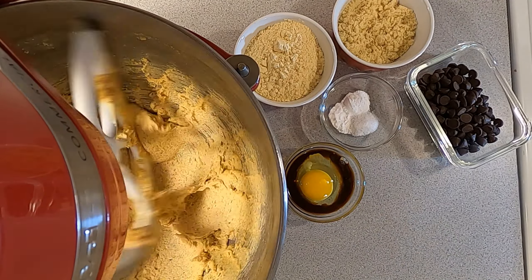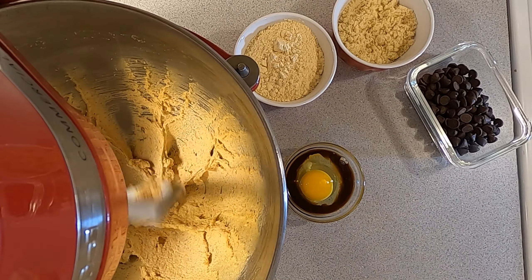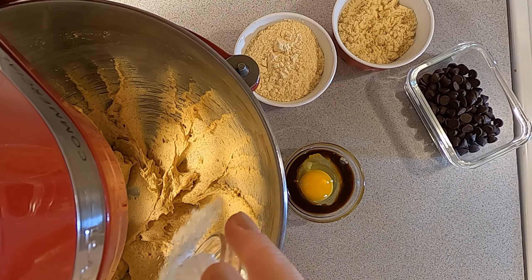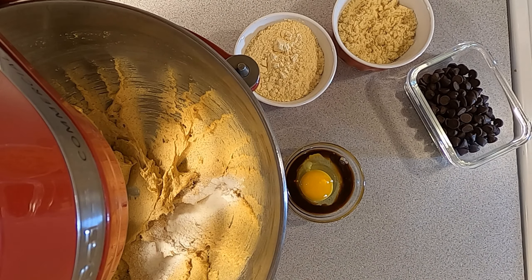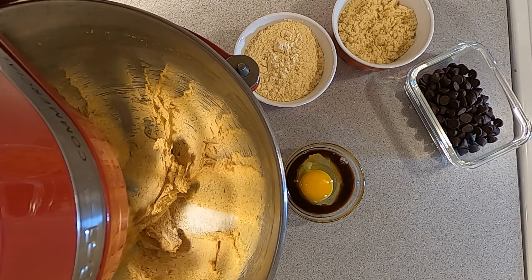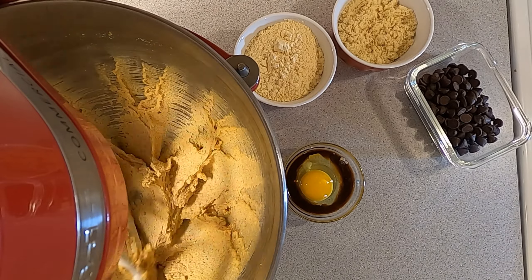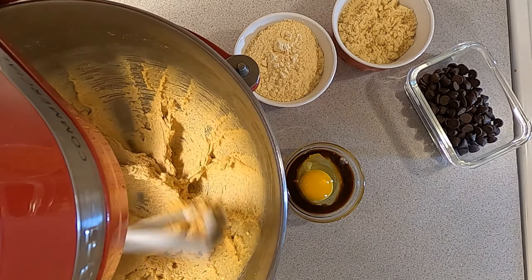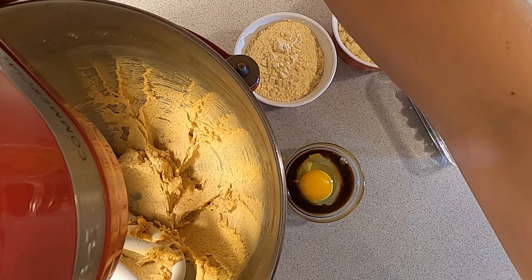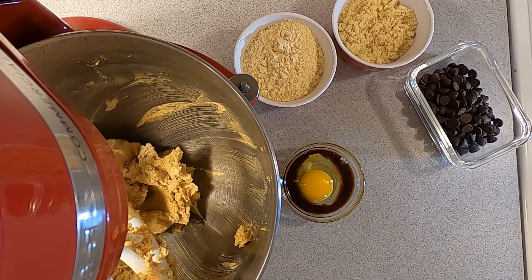Then you're going to want to scrape down the bowl, mix it a little more. Once you've done that, we're going to add in our baking soda, baking powder, and salt. For the salt, I use about a heaping half teaspoon of kosher salt, so if you're using regular table salt you'll want to stick with about a quarter of a teaspoon.